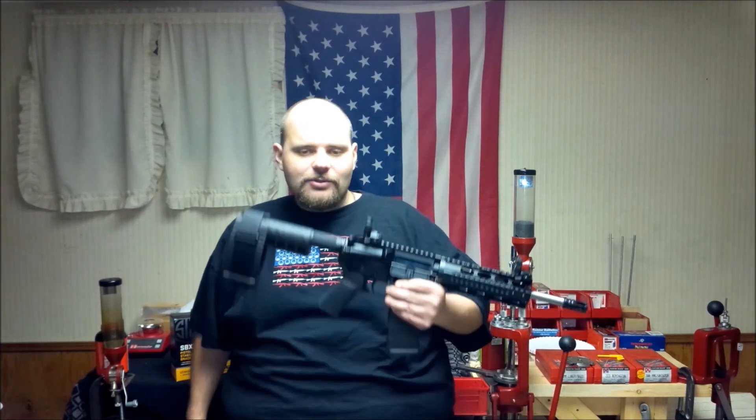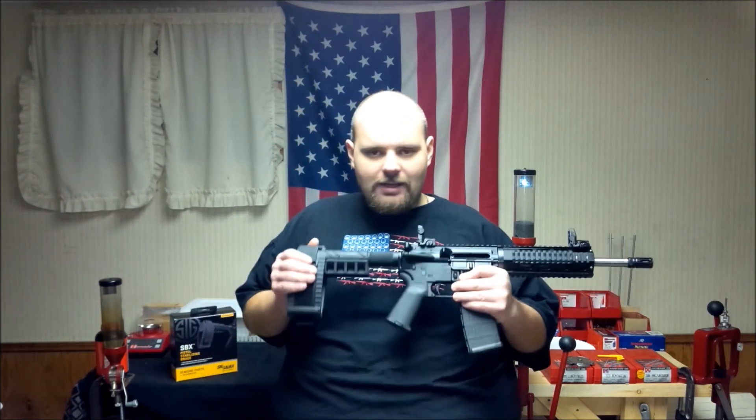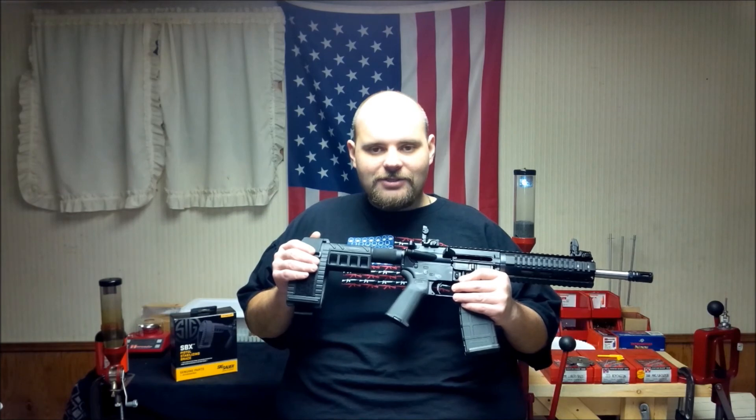So anyhow, I hope you enjoyed the video and until next time, go and have some fun shooting. Thanks for watching.